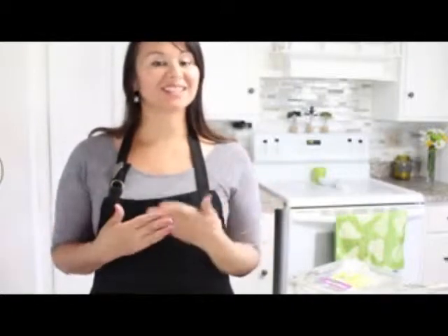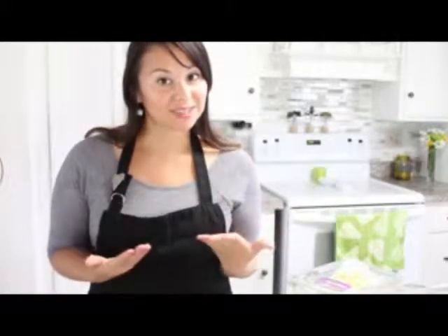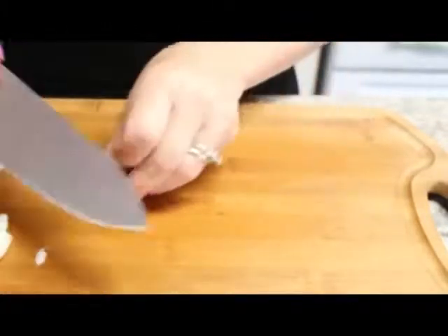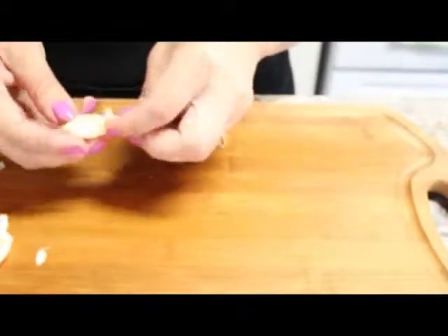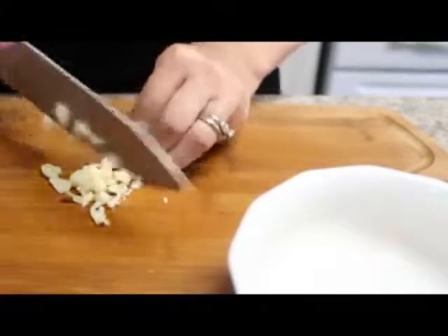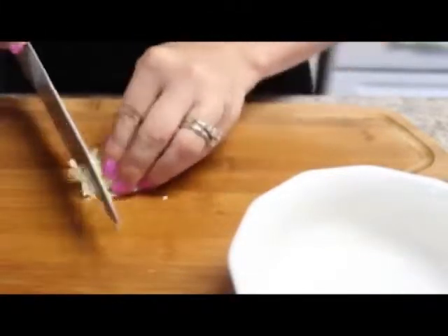So let's talk about sofrito, since it is the first part of this dish that we're going to cook together. What is sofrito? Sofrito is basically an aromatic blend of onions, pepper, garlic, and cilantro. It is a blend of herbs and spices that we use to season and add flavor to our dishes. And now we are going to be working on our sofrito, so we're going to be peeling and mincing our garlic. I do have to add that sofrito is more like a sauce — it's used as a base in most Latin American cooking.